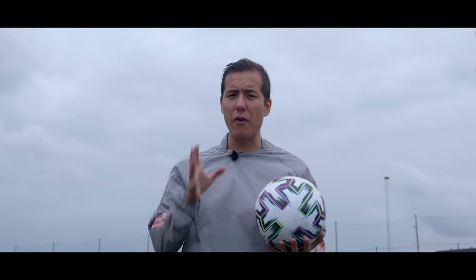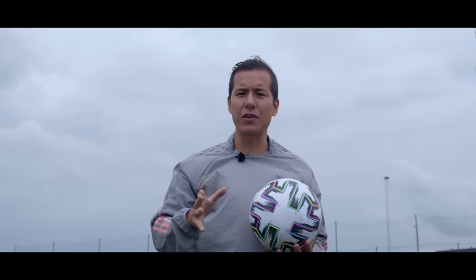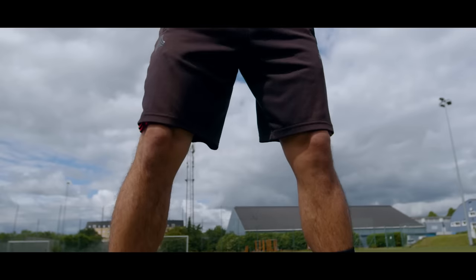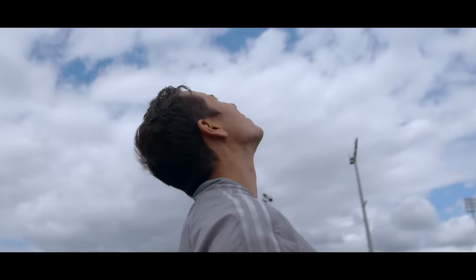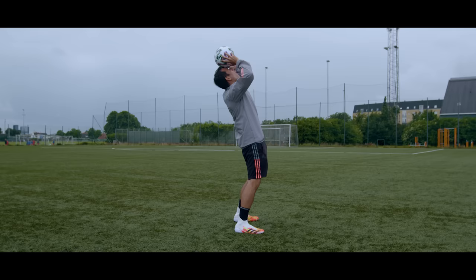In theory the head stall is very, very easy — all you have to do is balance the ball on your forehead, but it's way easier said than done. So let's start off with the positioning. Stand with your feet quite wide and your knees flexible. Now you want to turn your face upwards to keep your forehead level and plain. Then you want to keep your back a little bit backwards and place the ball on the forehead and try to balance it for as long as you can.